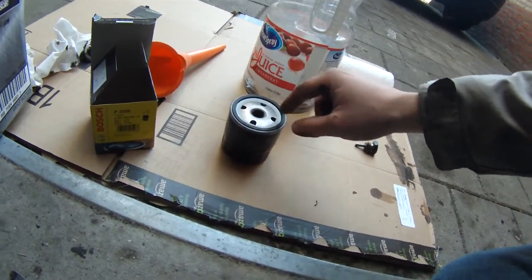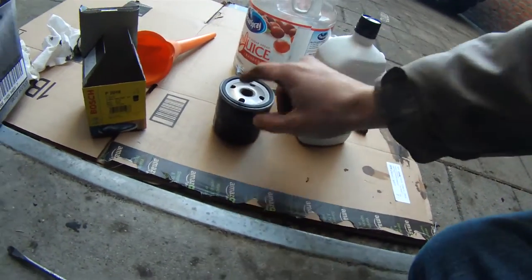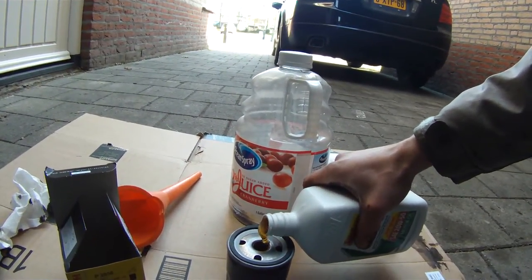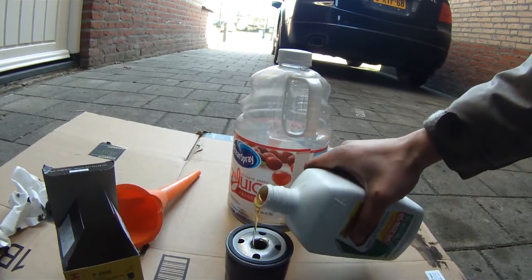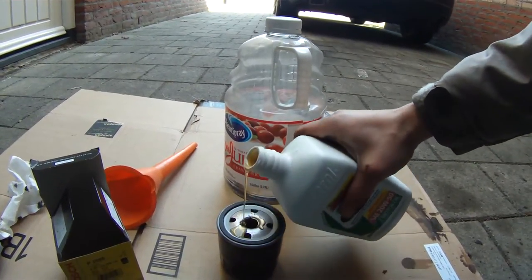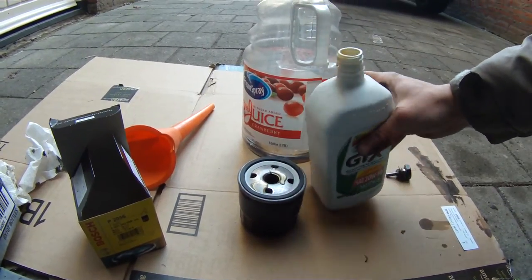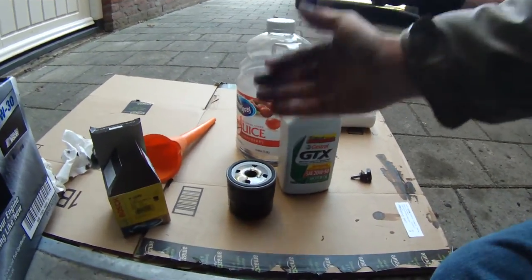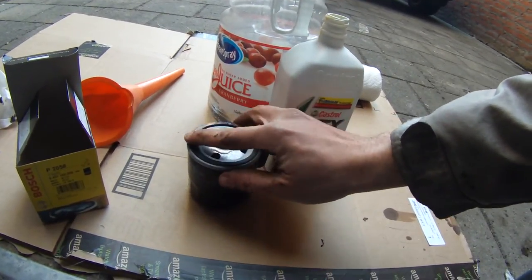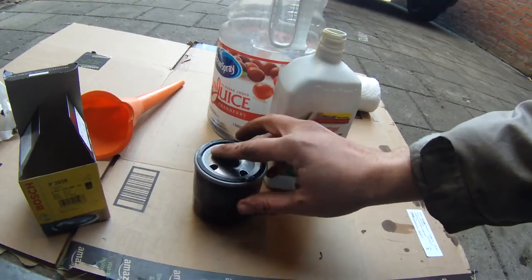Go ahead and take it out of the box. Some will have a plastic seal on it — go ahead and take that off. What you need to do is prime this new one. Take your new engine oil and fill it up to about the halfway point on your filter. What this is going to do is get the filter ready so when the engine turns on, the engine does not have to try to fill up the oil filter. Then take some oil and rub it on that gasket — that way it will create a nice seal when you go ahead and put it back in.